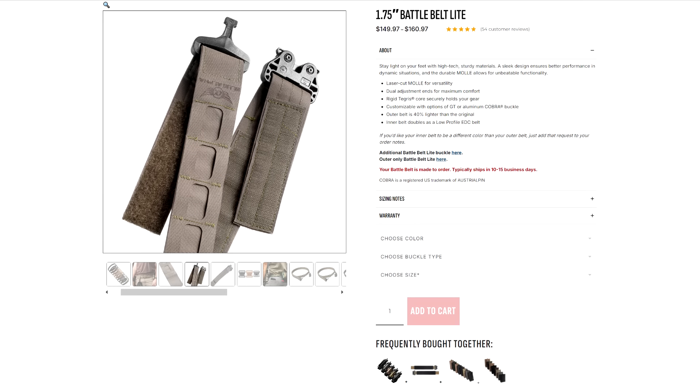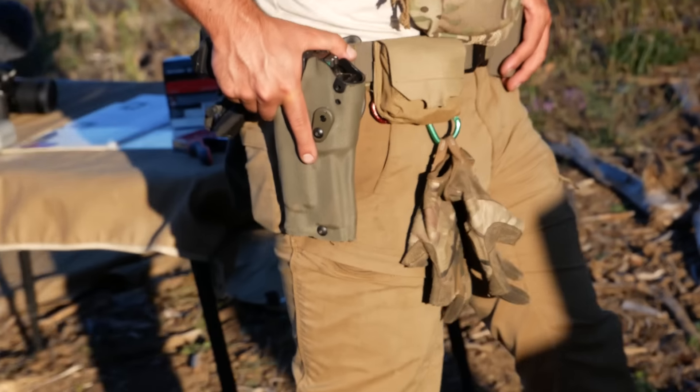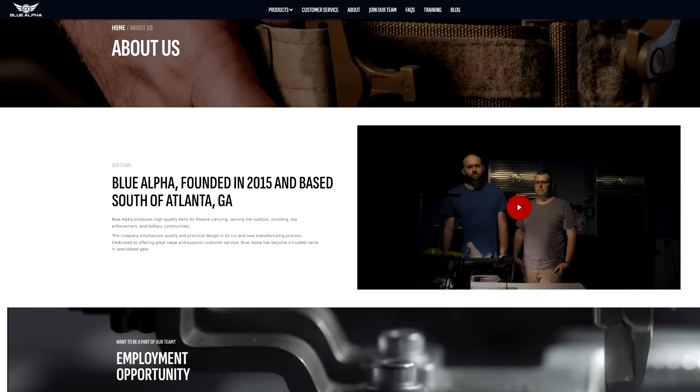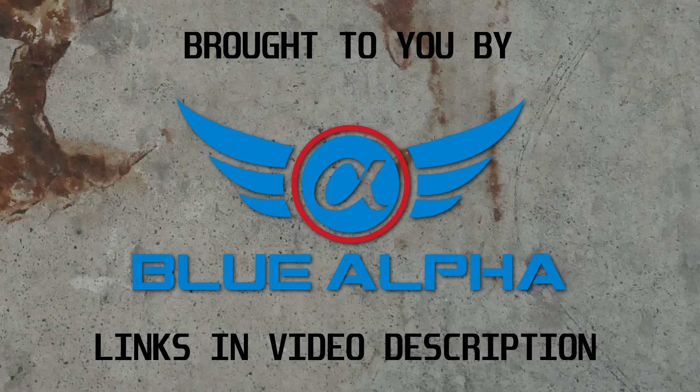The lightweight version has low-profile laser-cut MOLLE, a polymer buckle, and a stiffer Tegres core for a weight savings of about 40% versus the original. They also have pistol and rifle magazine pouches and dump pouches to go along with it. Blue Alpha's belts are exceptionally durable, and they're made in the U.S. by an awesome company. Thank you guys for watching the ad. Thank you to Blue Alpha for sponsoring this channel.